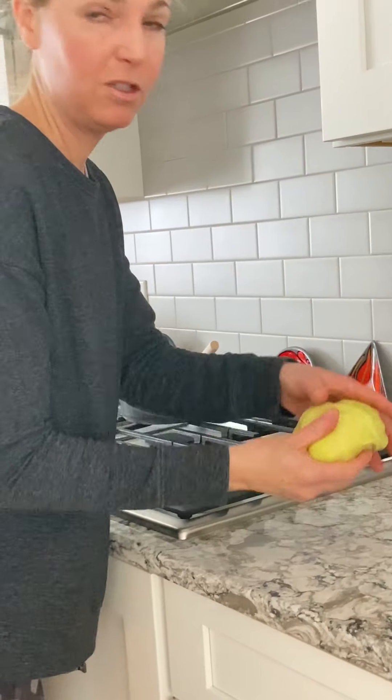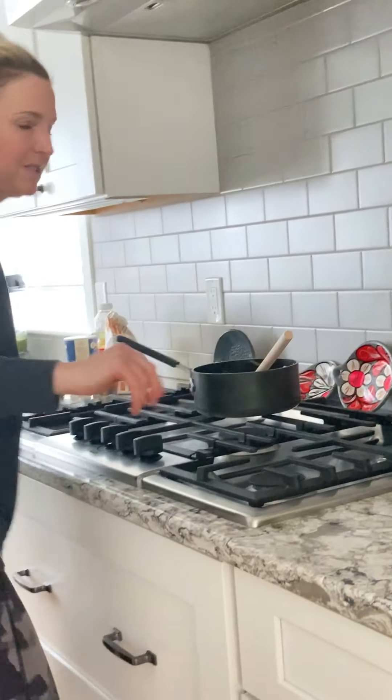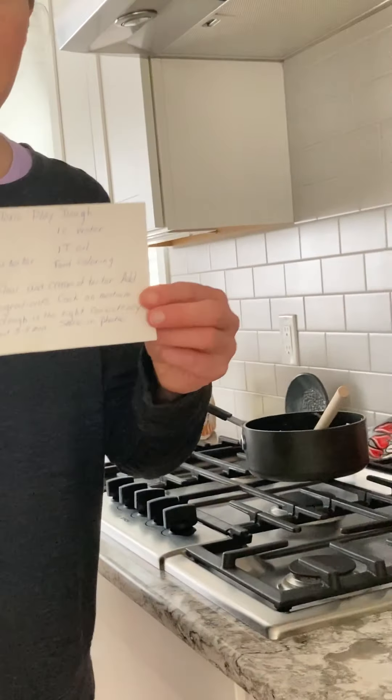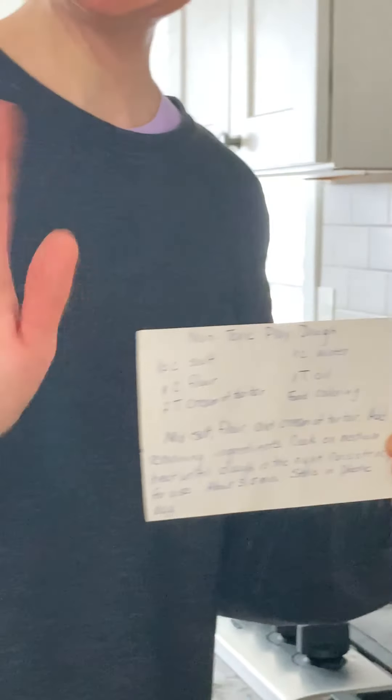It's very simple and you can do any colors that you like. And I'm gonna hold up the recipe so that your moms and dads can see how easy it is. Okay, bye from Miss Katie. Bye-bye.